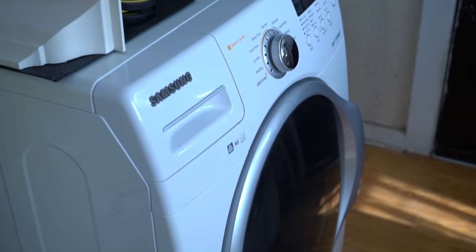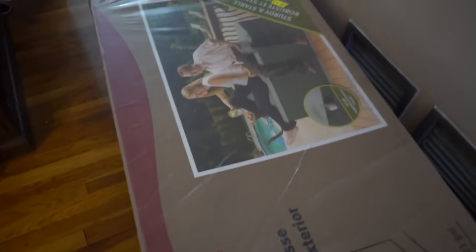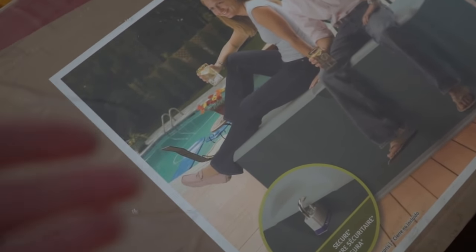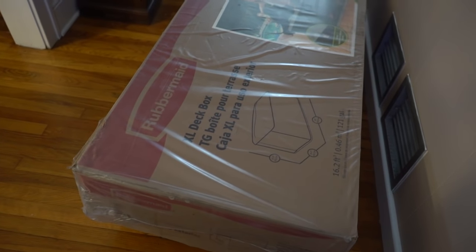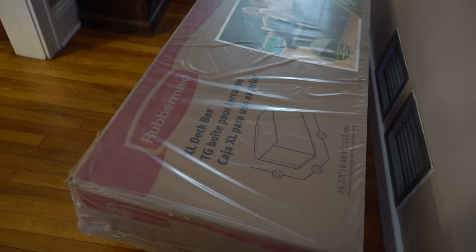I'm just getting some laundry done. The FedEx guy just came and brought this, which I'm so excited about. We ordered this a couple of days ago and it's for the pool floats — we have so many pool floats that we had to buy a container for all of them. You guys keep sending us awesome pool floats, so I'm gonna go put them in this container. They have a home now!